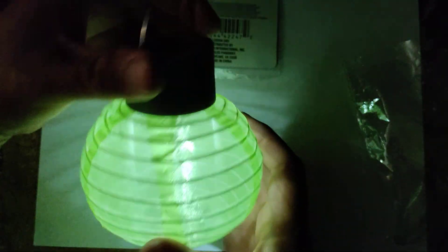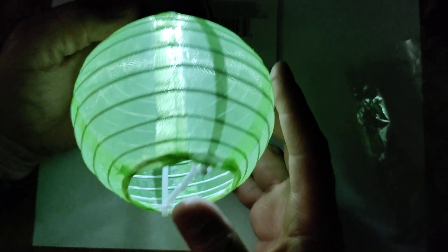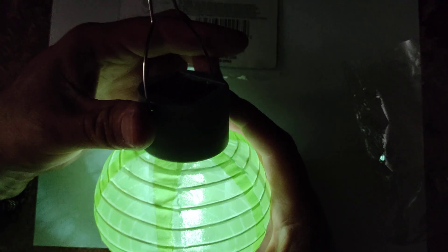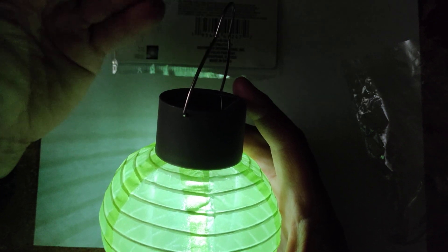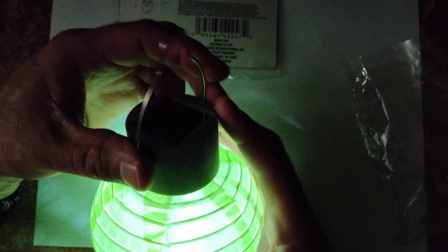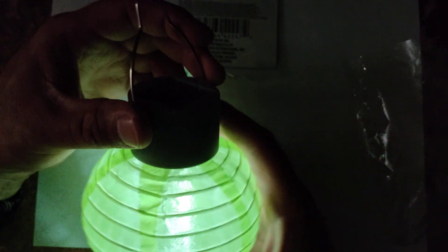That's what that looks like — it gives you really cool ambient light. What I really like is that on-off switch, because it dictates when you want to have it on and when you want to have it off. You recharge these during the day, get all that charge up, and then you can have them on at night.